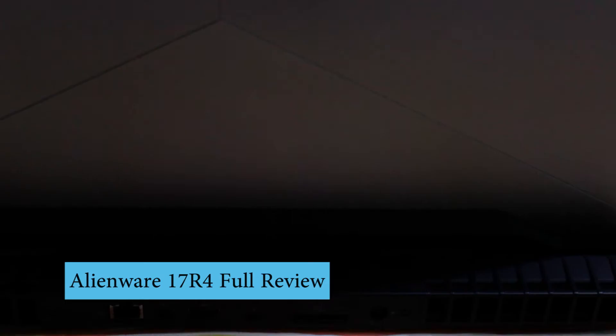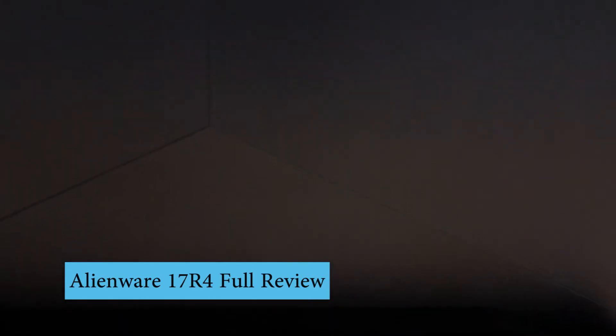Hello guys, welcome back to my YouTube channel. This is Roger and you're watching the full review for the Alienware 17 R4.